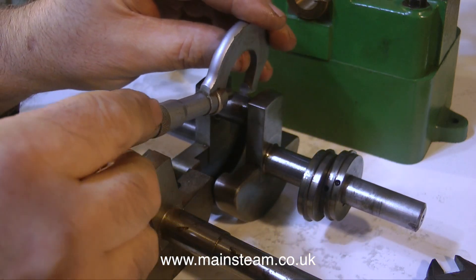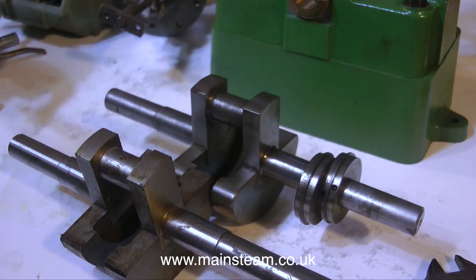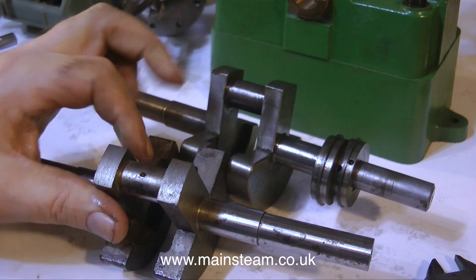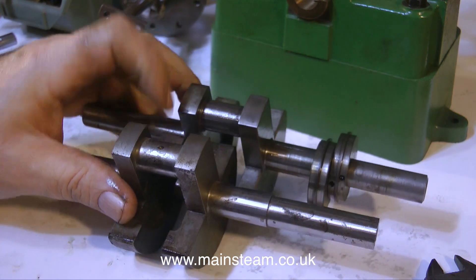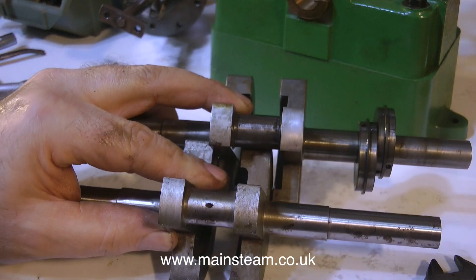Without fear of contradiction, I can compare crankshaft number one — the brand new one — with crankshaft number two. The good news is crankshaft number two, the one belonging to this engine, is perfect.